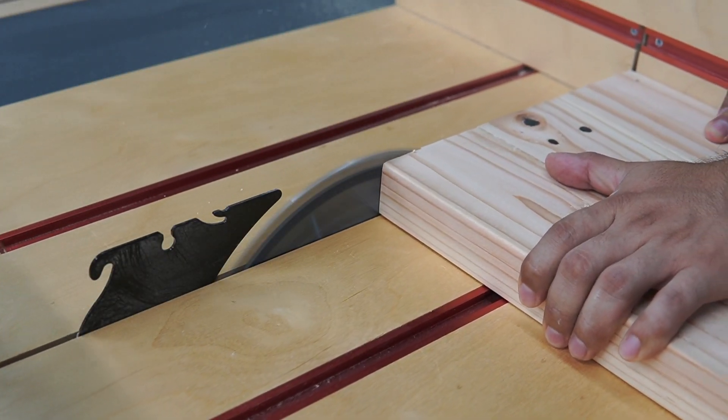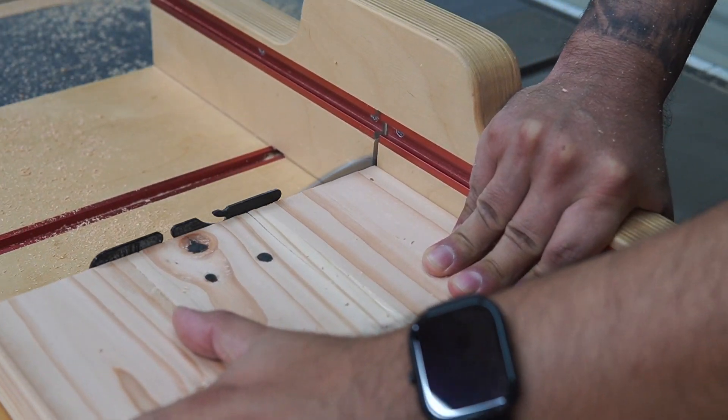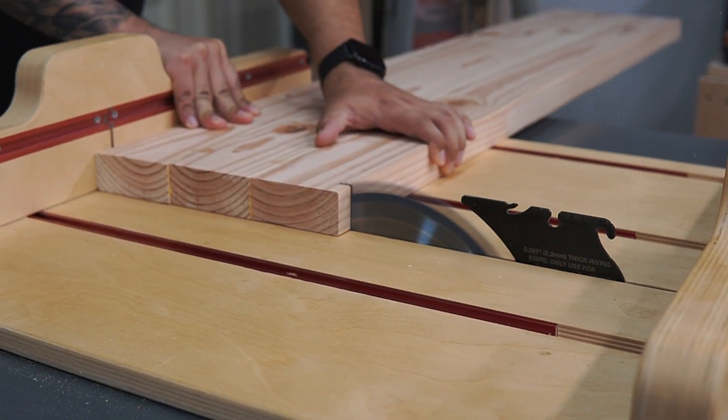Then I took it to the table saw and used my crosscut sled to cut my shelf to final length — four feet. You can also use a straight edge and a circular saw to cut your shelf to final length.